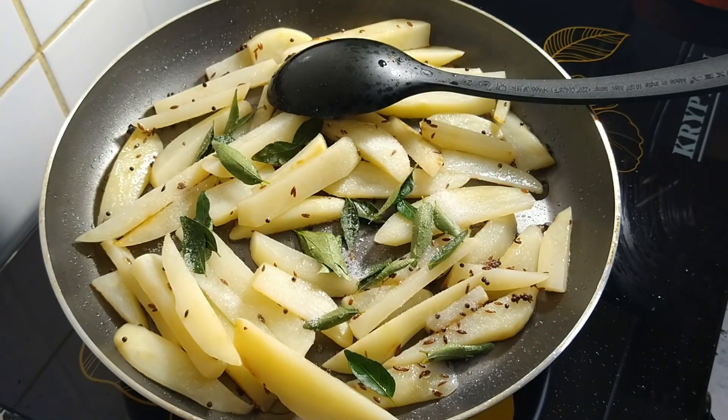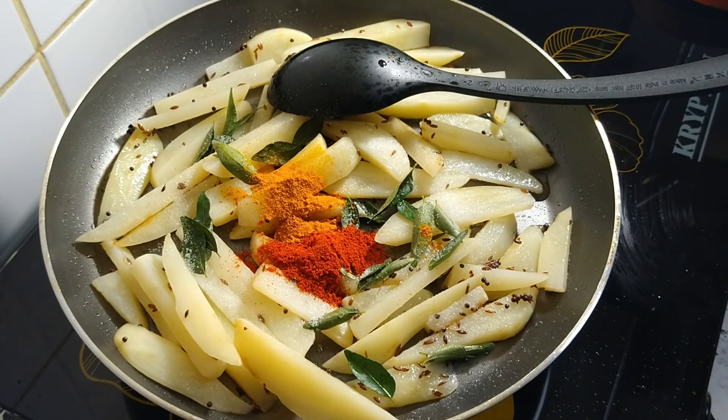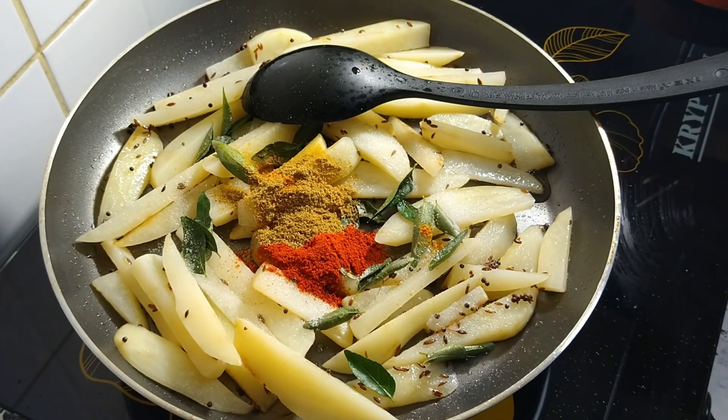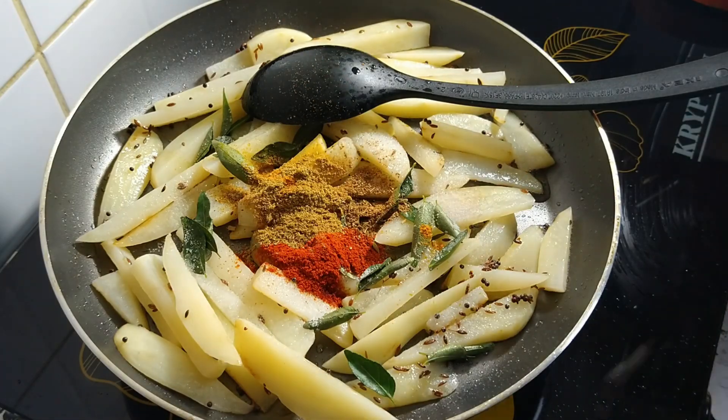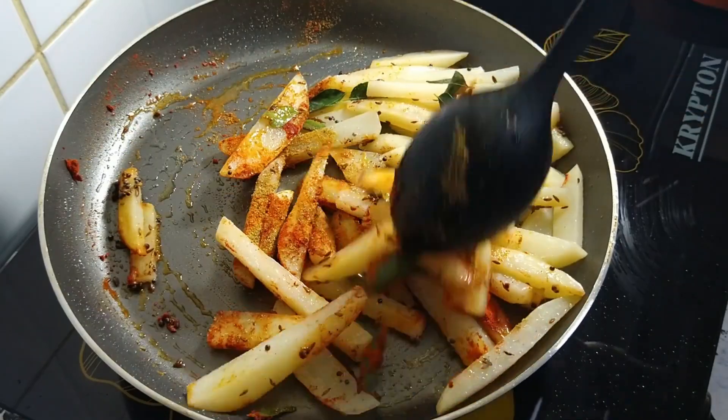Add 1-2 teaspoon of molago, add 1-2 teaspoon of chopped sesame, 1 teaspoon of chicken masala. Mix it all together.